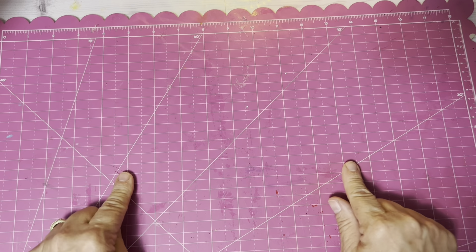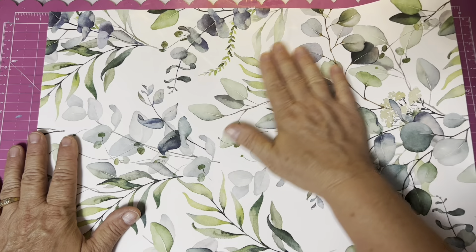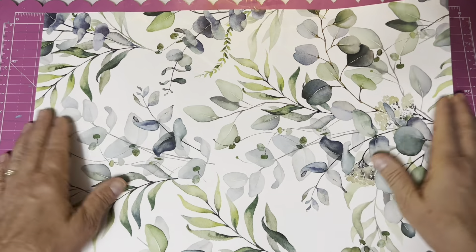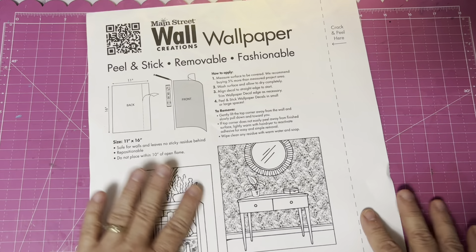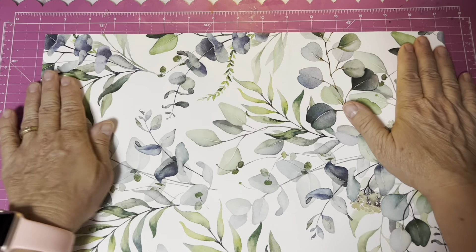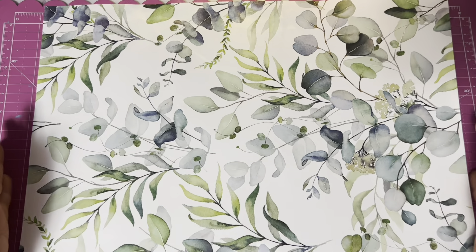Now, Dollar Tree has contact paper — like faux wallpaper — and they have wood grain and herringbone. But I saw this and I've not seen designs like this before. It's a peel-and-stick removable wallpaper. People use it for decorating and highlighting different areas, also great in apartments because you can peel it back off. But I make junk journals, so I was thinking this is so pretty it might be the cover of one of my junk journals, or it might be part of a craft. I just know it's going to be part of something I do.